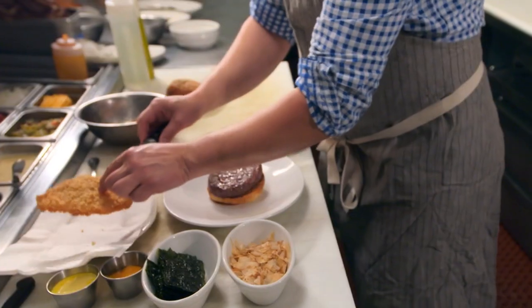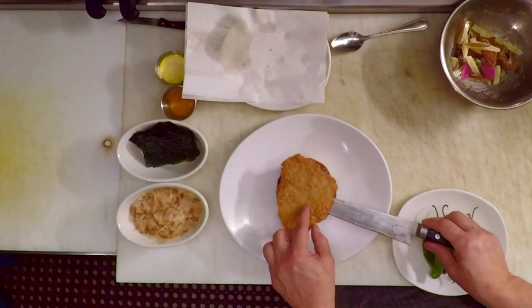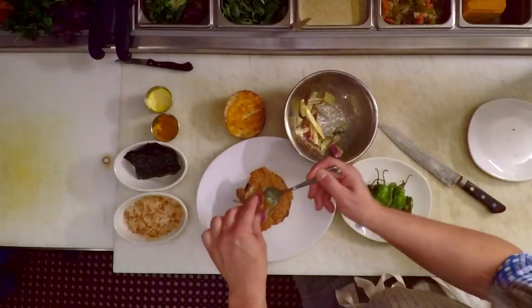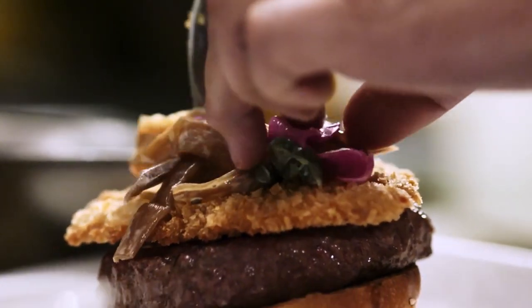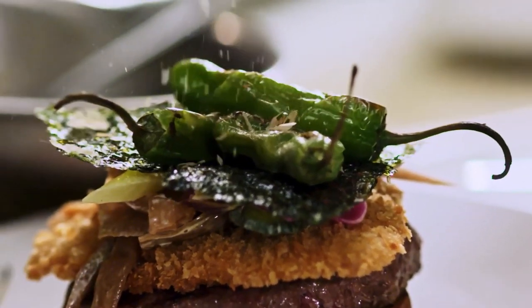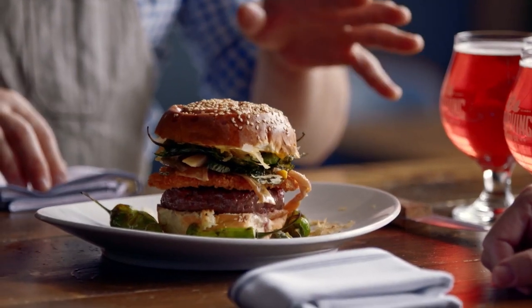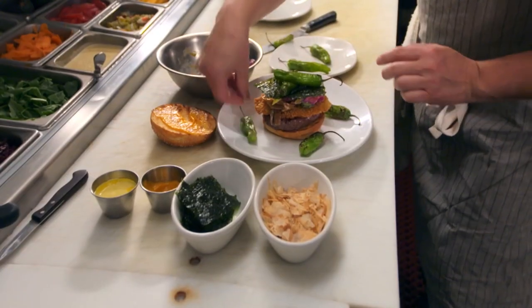Here it is — it's gargantuan. We have Kobe beef, tonkatsu Berkshire pork, nori, a little bit of kumquat koshu which is fermented citrus peel, so it kind of goes with the bitterness but it's got some sweetness and body to it. Smoky bonito flakes, sesame bun, and I had to add shishitos from the garden — it's like a rosé and it's so great with spicy food. Holy crap.